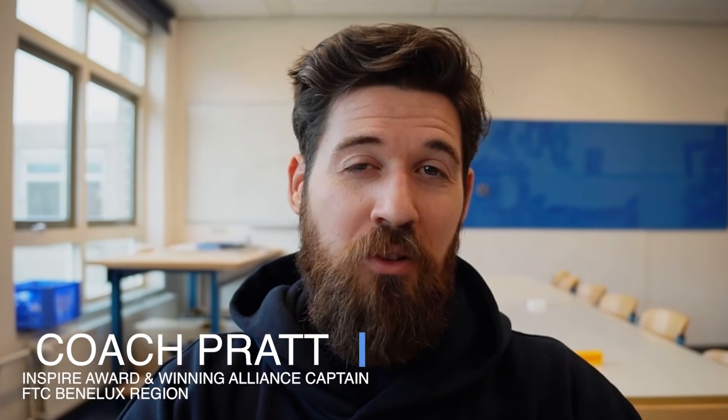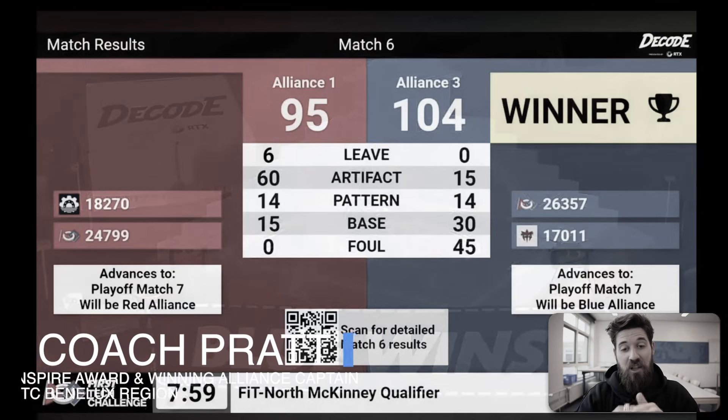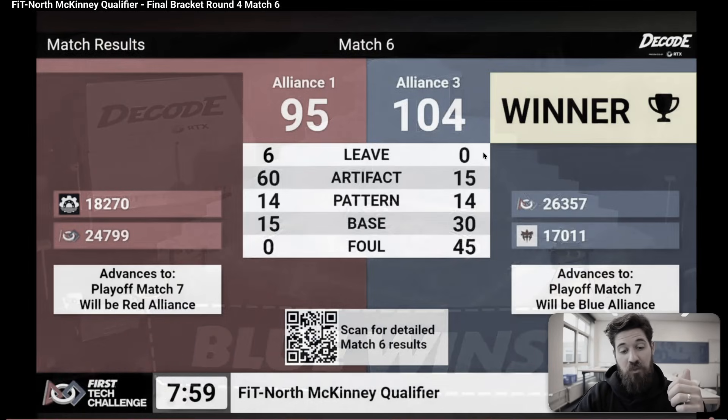In FTC Fridays, we're taking a look at some of the most creative robots to be made in the FTC Decode season this week. I'm Coach Pratt, and I've been teaching robotics and design for over a decade now, and I've mentored FTC teams to winning national championships.